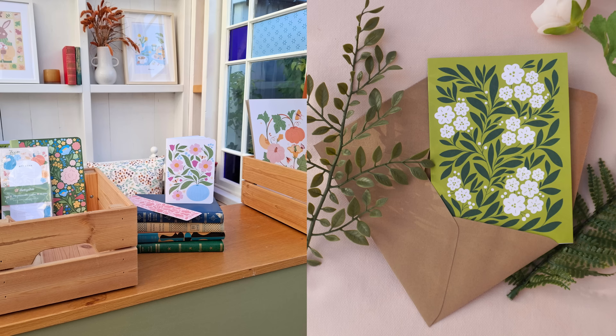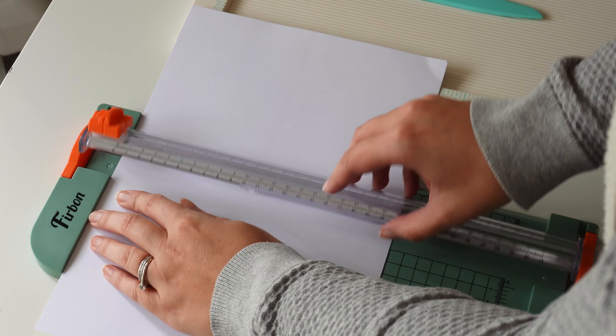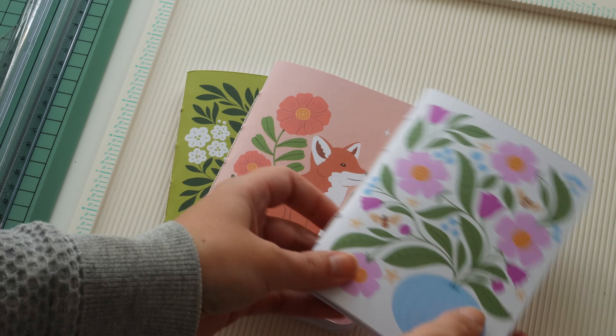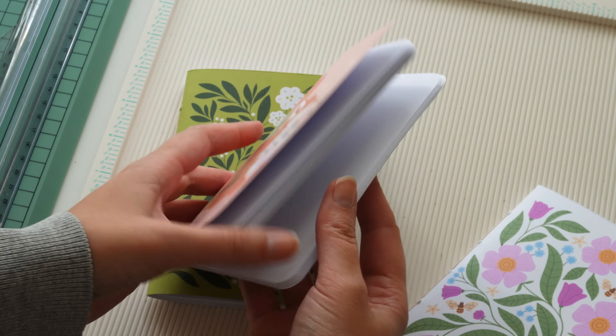Before we actually dig into the design, I want to introduce the brand we're designing for. It's called Sunnyside and it's actually my own personal stationery brand. I create handmade stationery products and today we're going to be designing for these notebooks. What I want to do is create a gift set of five notebooks that can be this beautiful box that you can give away for Christmas or as a present to someone that you really like.